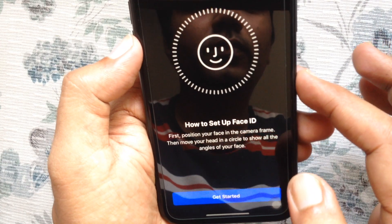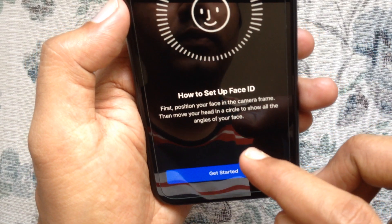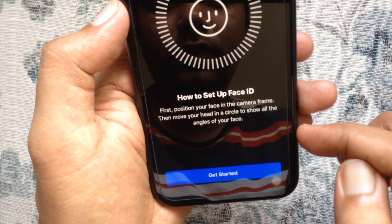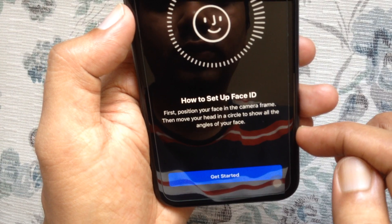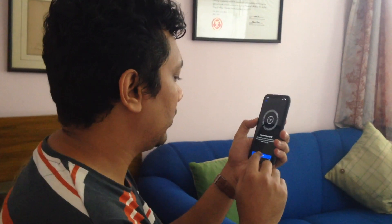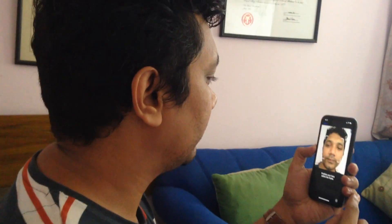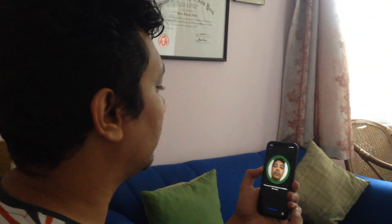To set up Face ID, first position your face in the camera frame, then move your head in the circle to show all the angles of your face. Tap Get Started, then just move your head in the circle to show all the angles of your face.